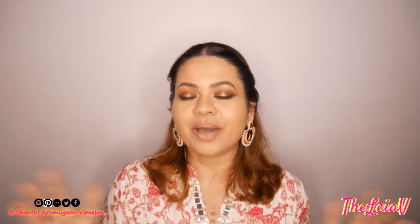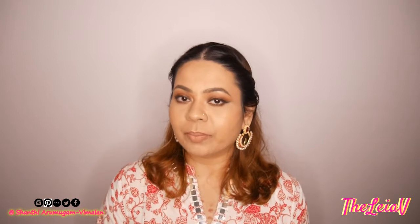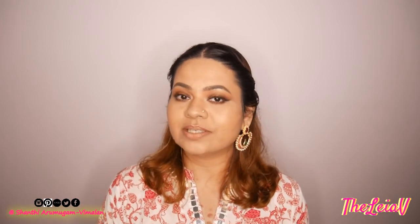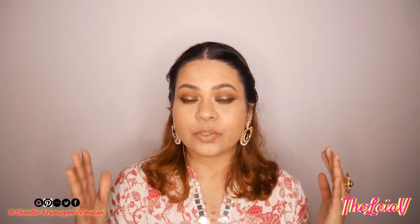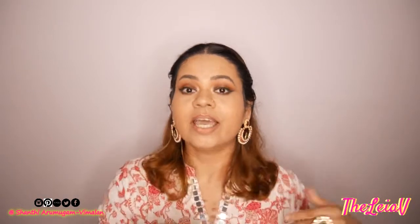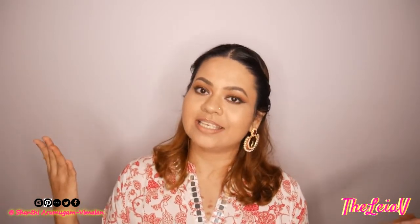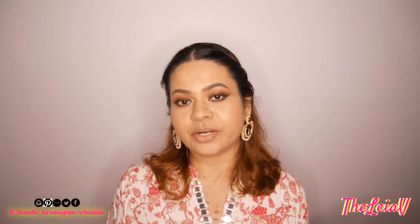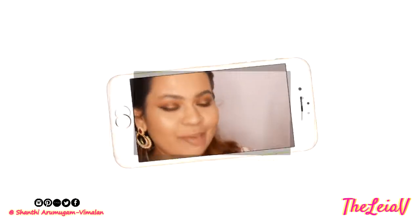If you're watching me and this video for the first time, hi, my name is Shanti. I'm from Singapore. I usually create content about makeup tutorials, beauty product reviews, digital tools and productivity tips. And while you're here, may I suggest that you take a quick minute to click on the subscribe button right down this video and make sure to click on the bell next to it just so that you'll be updated and notified whenever new videos go up on my channel. And if you're keen to know about my first impressions on the Urban Decay's Born to Run Eyeshadow Palette, then please keep on watching.